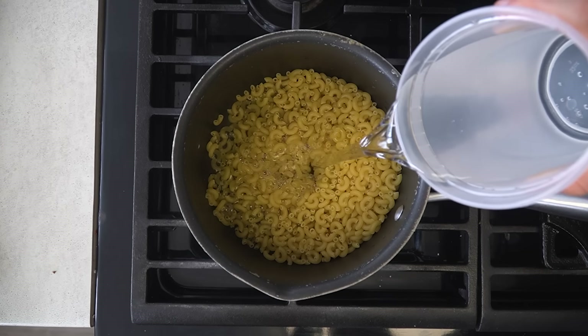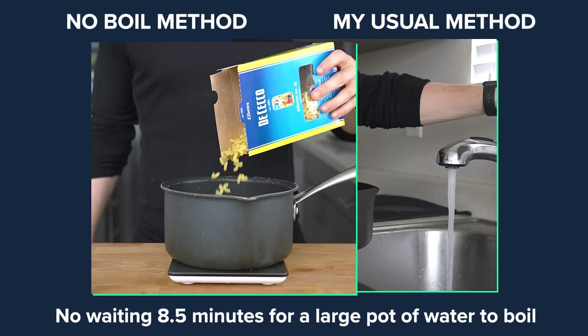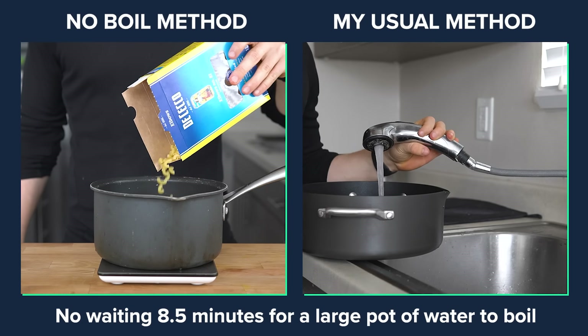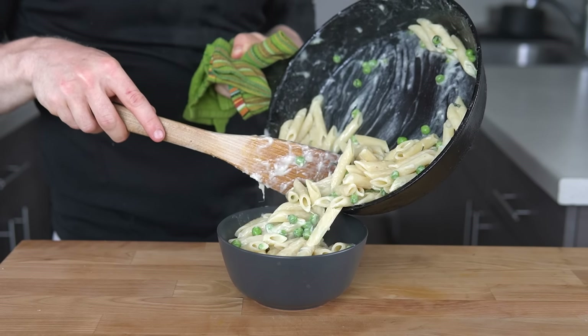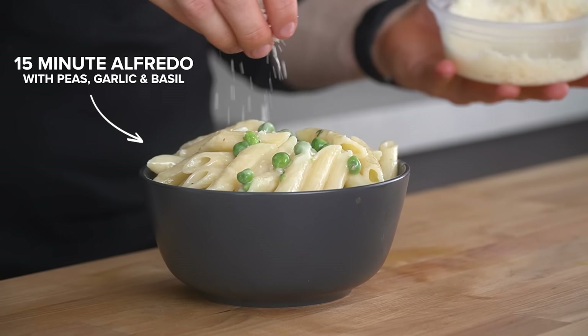I've recently changed the method of how I cook my dried pasta. With this method I no longer boil a large pot of water to cook my pasta, and am able to get dishes like this in just 15 minutes. Let's talk about that.